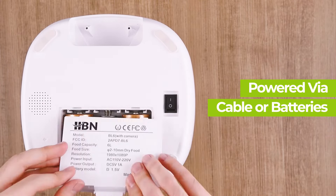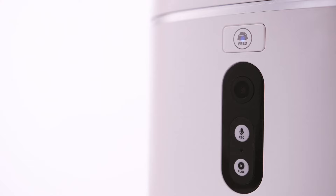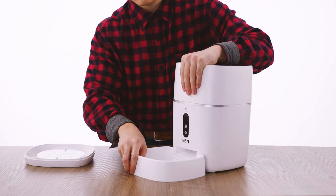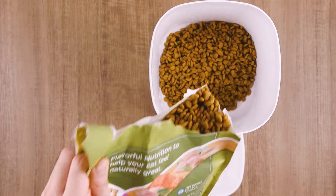The device will power on and a blue light on the feeding button will light up. Next, attach the included food bowl to the bottom of the feeder and place your pet's food inside of the main compartment.